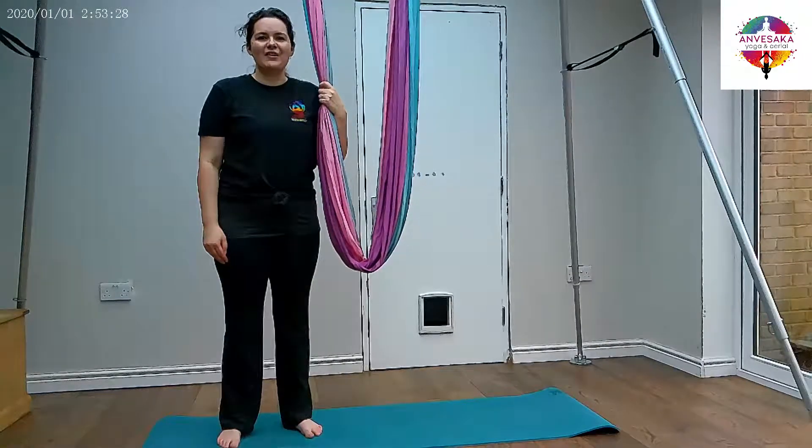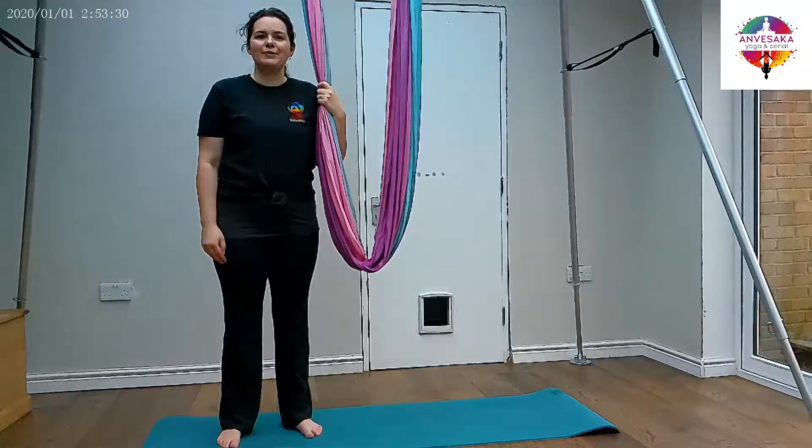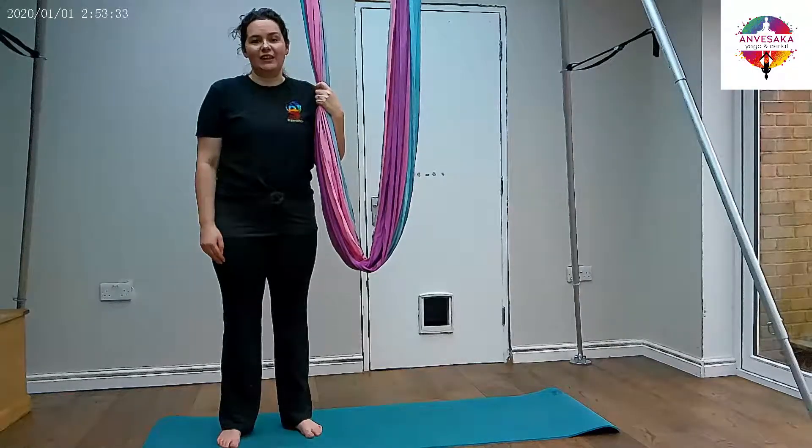Hi everyone, welcome to Ambasaki Yoga in Aerial. My name is Amy and today I'm going to be talking you through a locust pose on the Aerial hammock.